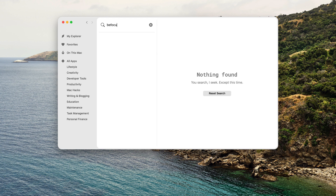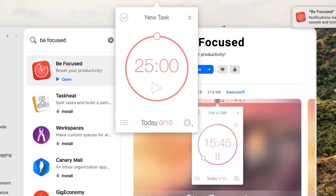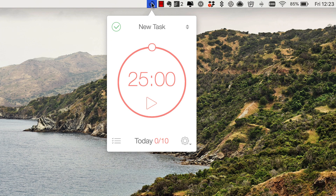Pomodoro timers are a really effective way to manage stints of time — you set a timer and get started with a task. It's becoming very popular in offices as a way to organize yourself and keep focused. It basically lives up here in the menu bar and is available for Mac.